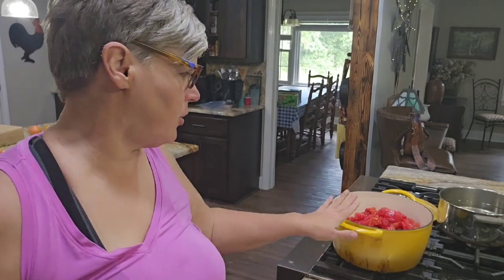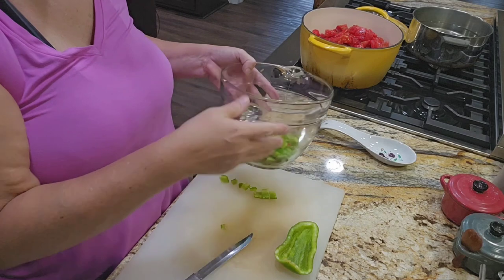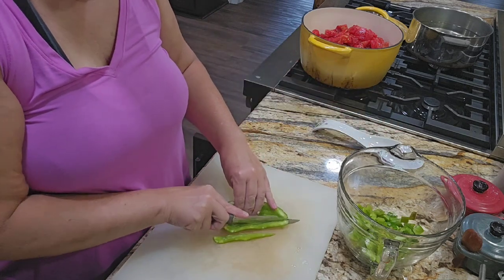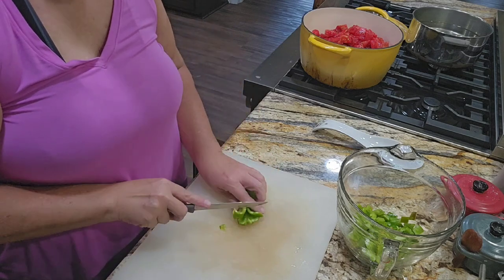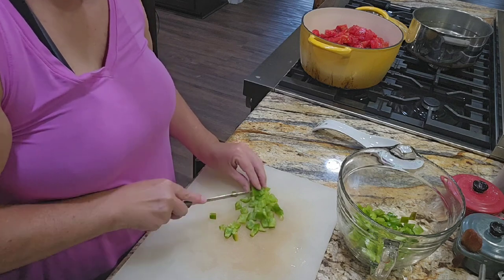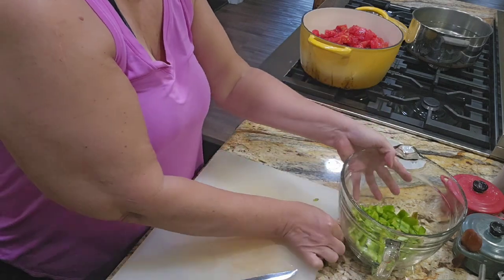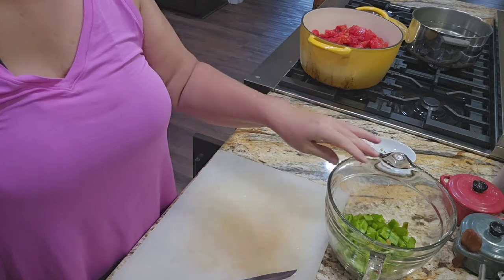I have well over nine cups of tomatoes. Now I'm chopping up some green peppers from the garden. I'm just going to chop as many as I have — I have some red, some kind of a yellow and green one, and then I have some in the freezer that I put up from before. So we're just going to use what I've got, and I'm not going to the store for anything. I'm going to go with two and a half to three cups of green peppers. I've already almost got two cups. I'll bring you back in just a minute.